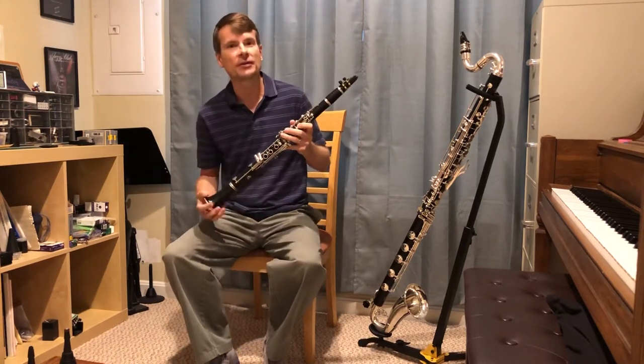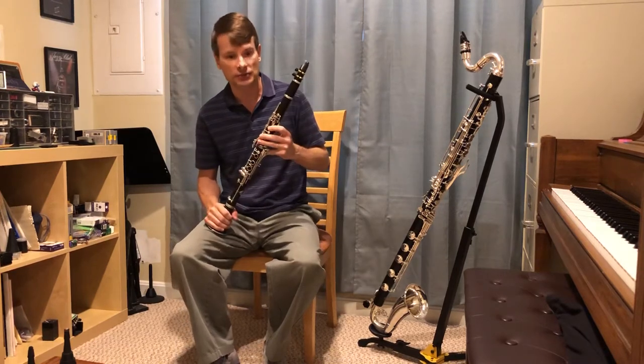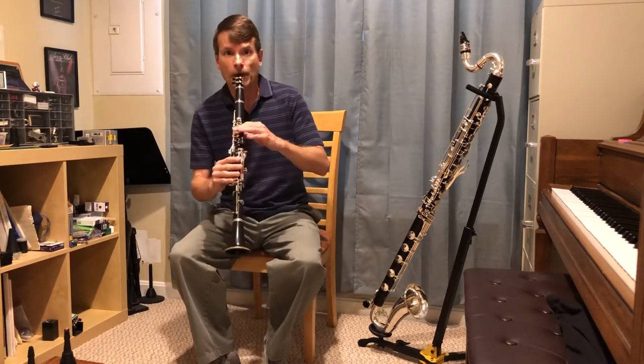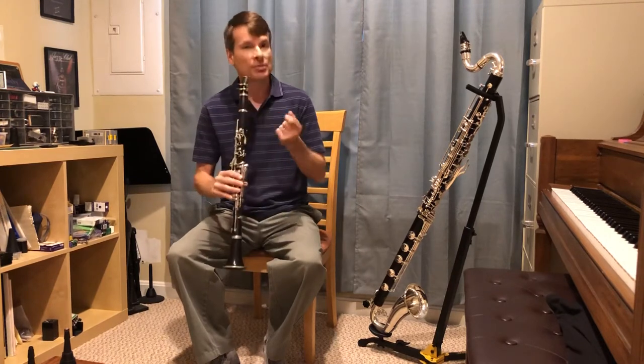It also blends in nicely with all the other instruments and can play all different things in the orchestra. It's not as loud as brass instruments like the trumpet, but it can play very softly, which is kind of nice.